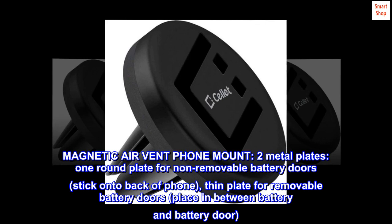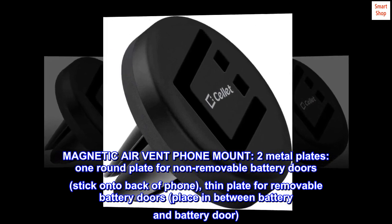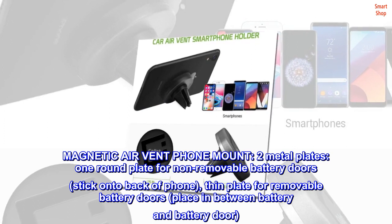Magnetic air vent phone mount. Two metal plates: one round plate for non-removable battery doors — stick onto the back of the phone — and one thin plate for removable battery doors, placed in between the battery and battery door.